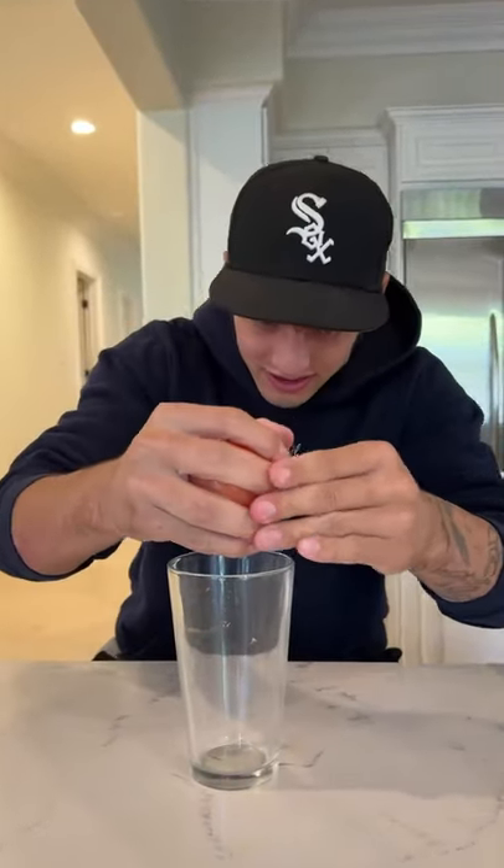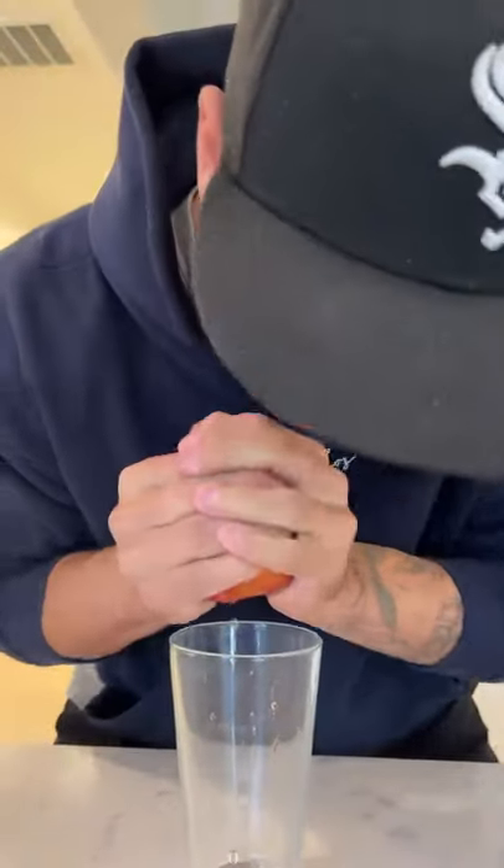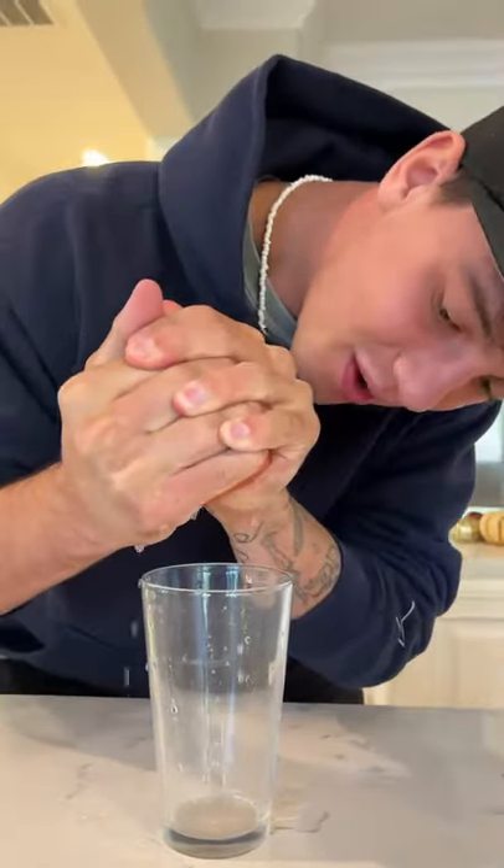You can see the apple has been defrosted here. It's really icy, it's really cold. We're going to try to make some apple juice here. I'm going to squeeze it. Squeeze. Look at that, look at all that. Oh my gosh, we're getting apple juice. It actually worked.